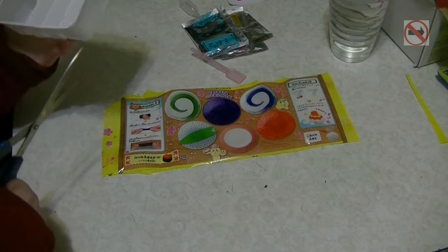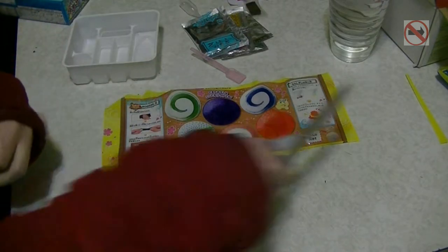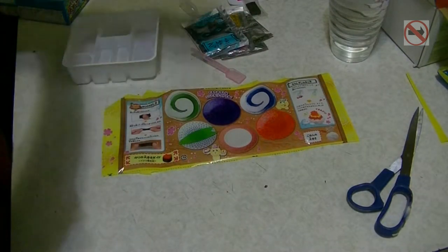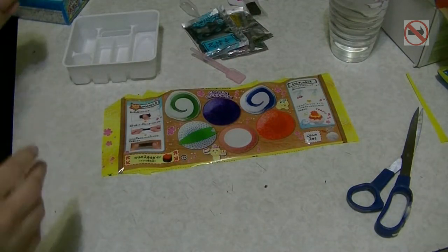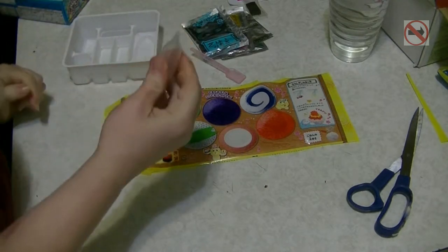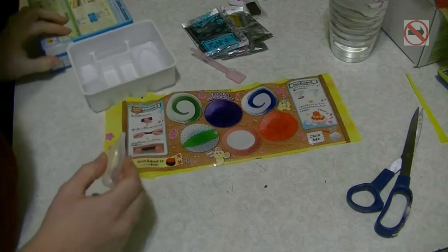Obviously that gets cracked up - you don't actually have to cut that up. I remember that was a thing I didn't need to do. And I love that it comes with a squeaky thing and a cup of water.